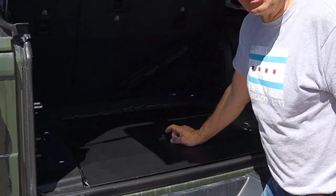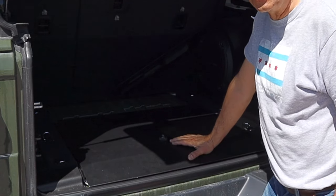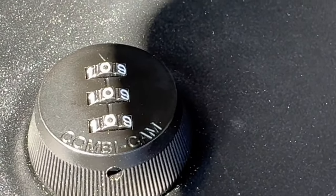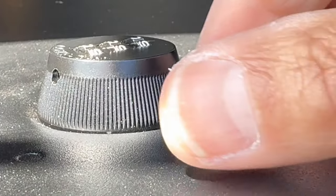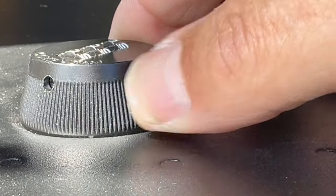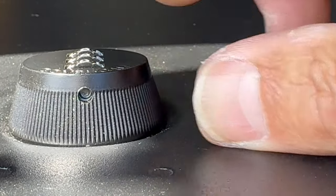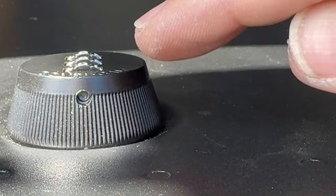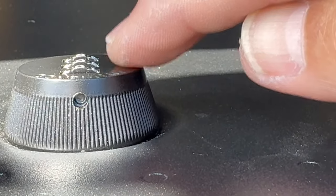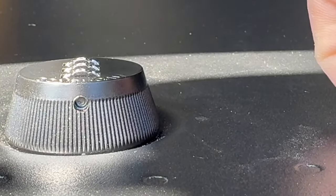We have the digital combination lock to keep it locked. The lock comes from the factory set at 0-0-0. Rotate the dial until you see the reset button through that hole, then put a paper clip right in there and push up against that button. Set the code to the numbers that you would like, then remove the paper clip from that button, and you have set your code.